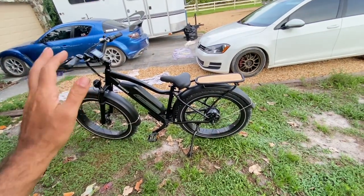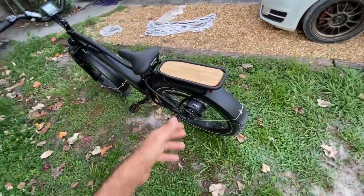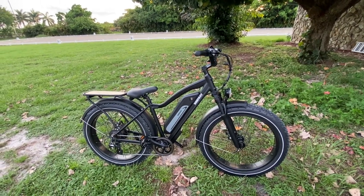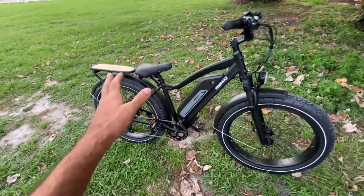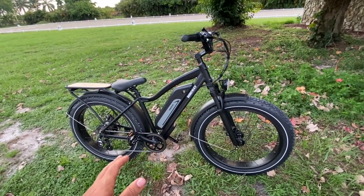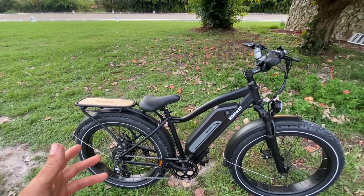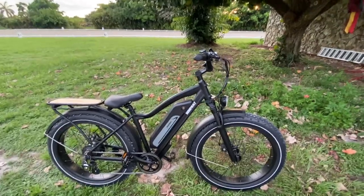Great bike in this price range — you're under $2,000. Check out Himiway; I can't say enough good things. Their bikes are all very nice quality and this one delivers on that promise. A couple of things to consider: a more comfortable seat — it wasn't bad but maybe a little more cushion. Also this is definitely a tall bike, so if you're a short rider maybe look at other Himiway options. But if you're over five-seven or five-eight this one will work for you for sure. Let me know in the comments what you think!